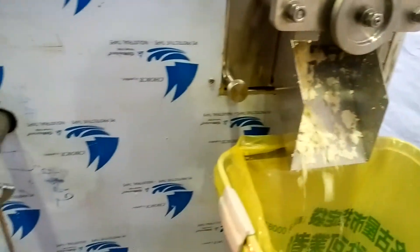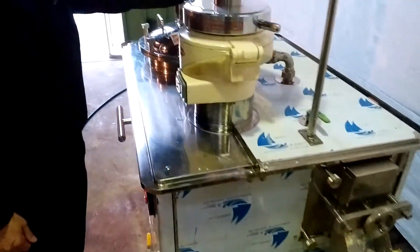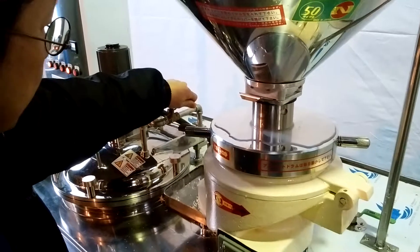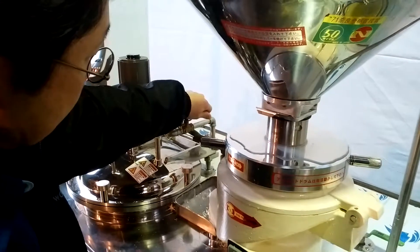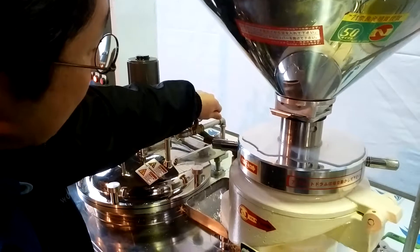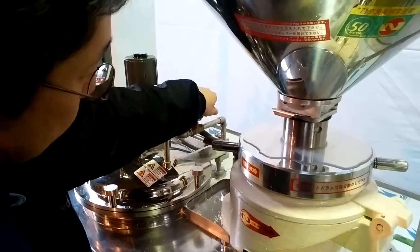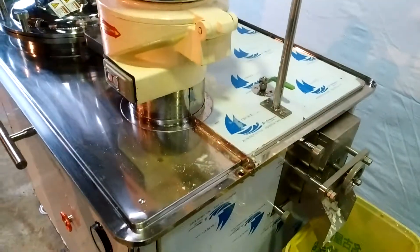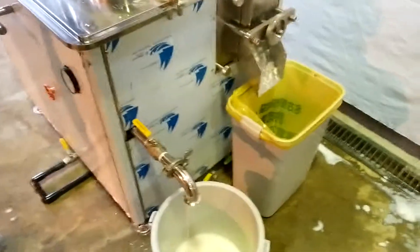Once it's separating, we open this pressure valve gently to release the oil pressure out from the cooker. The oil pressure is very low.